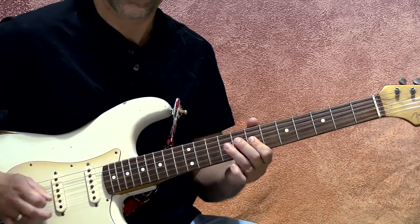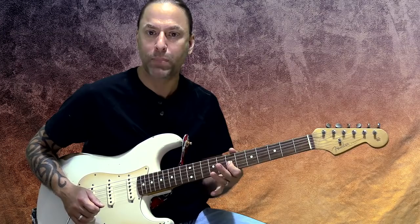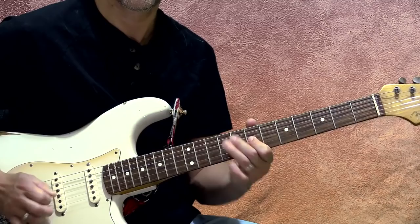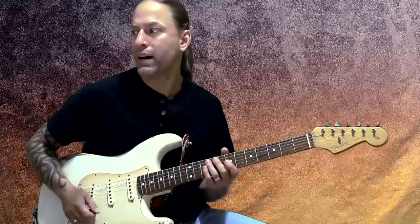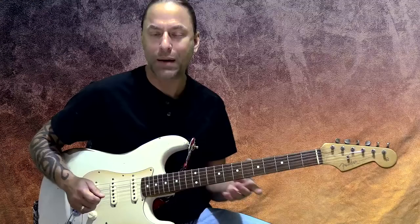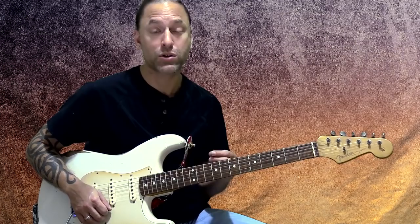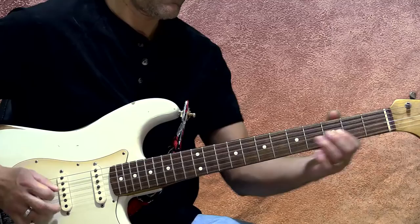And then you go into your lick — playing seven on the third string, nine on the fourth string, back to seven on the third string. Then he gives it just a little blues bend, which is when you just twist that string a little bit at the very end. I do have my solo tone on, so you've got some delay and reverb in there, trying to emulate a bit of a David Gilmour sound. He's got a pretty wet tone — delay, reverb, all that kind of stuff quite frequently.